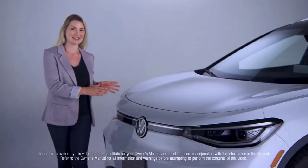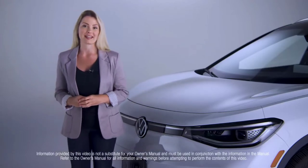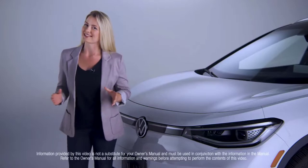Hi, congratulations on your Volkswagen ID.4. I know you're going to love it. I'm here to help you better understand some of the features and functions of the ID.4, so let's take a look.